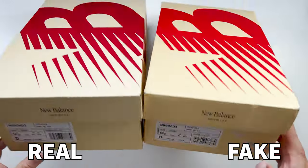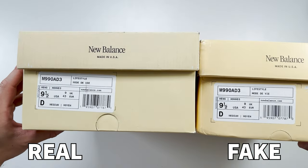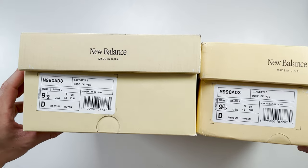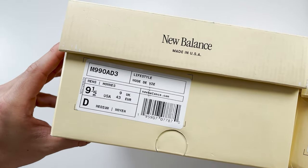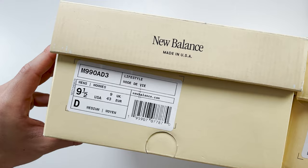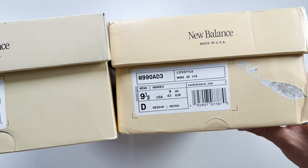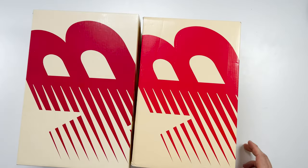Spinning the boxes around and taking a closer look at the labels, you can see the text is very different from retail to fake. Where it says M990AD3, the text sizing is different, and the spacing all over the label is very different as well. The overall label on the fake one is slightly smaller, but this could be because the box is also slightly smaller, so they've compromised with the label too.